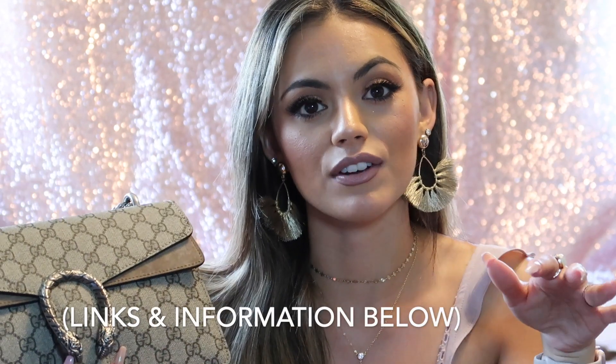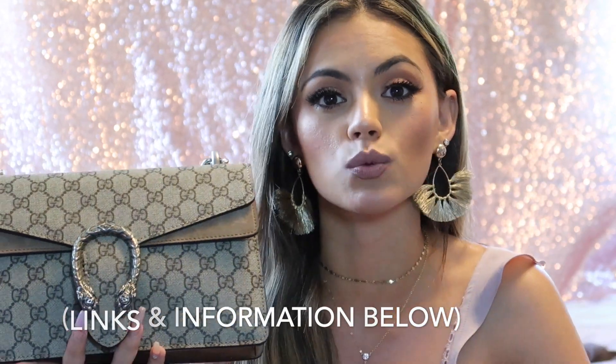First things first — this is a pretty big bag. It looks small, like a mini kind of size, but really it's kind of big. I'll put all the dimensions and the link to this bag down below, and I'll come up close and show you guys how I can wear this bag.